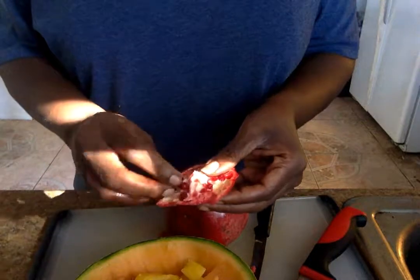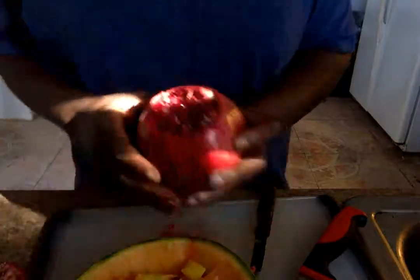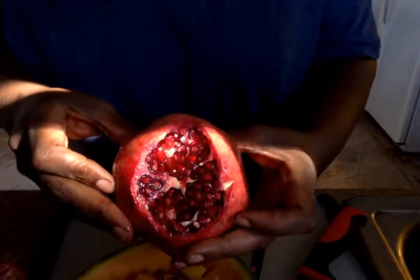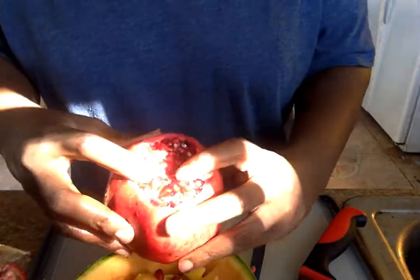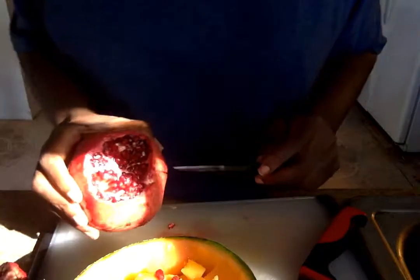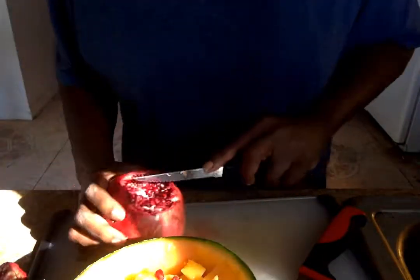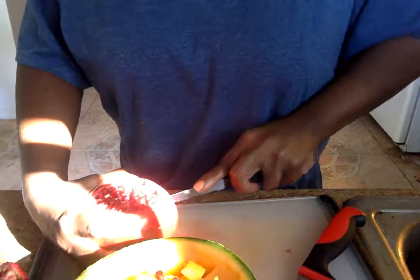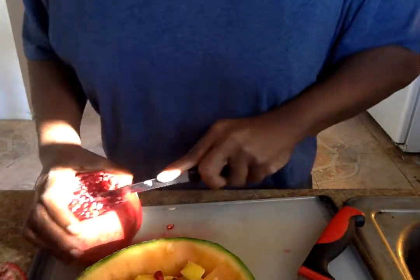With the pomegranate, you can just pick these out and eat them. When you look inside — I hope you can see that — you can see the white center. It goes all around the inside, and that's where you want to cut. So that's exactly where we're going to cut. You see the white line right there? Everywhere we see that white line, we're going to cut down.